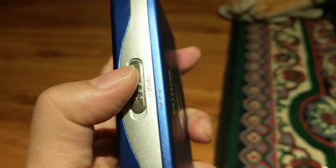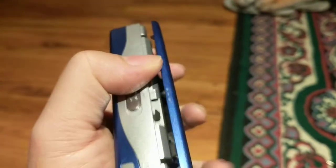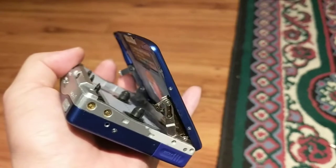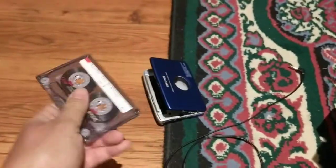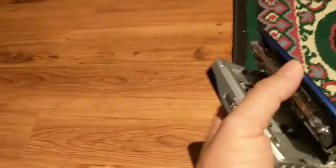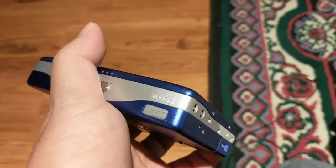To eject, slide this down towards you if you're holding it in your left hand. This should come open. Don't force it too much, as this is the maximum opening it has. Once open, load the cassette, then just close it until it clicks and you're good to go.